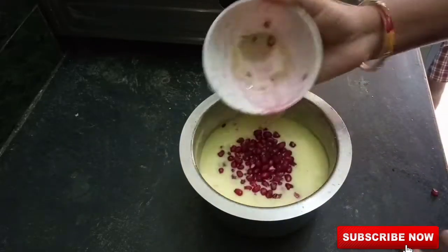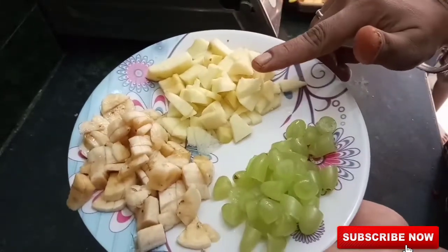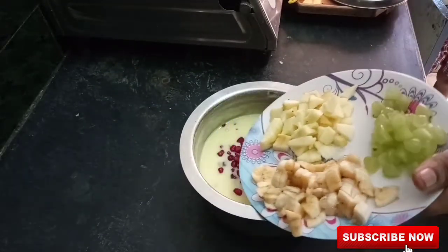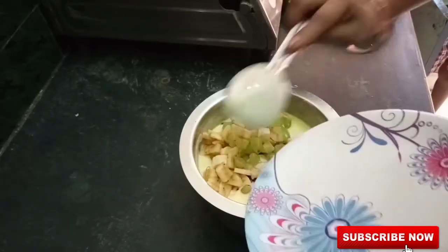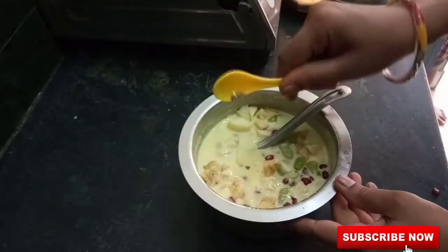I will add the fruits — bananas, apples, grapes, and strawberries — fresh.